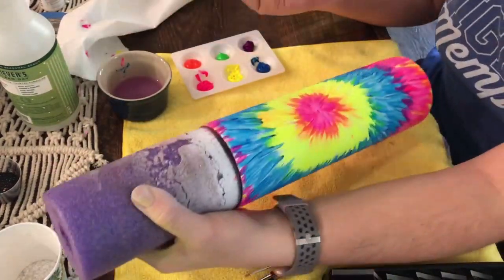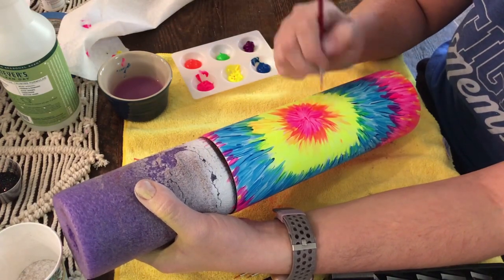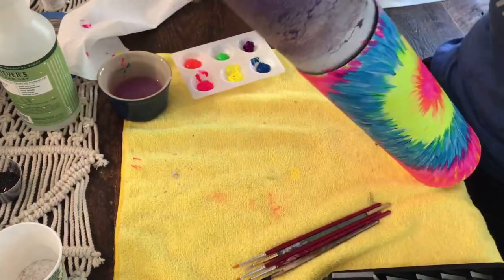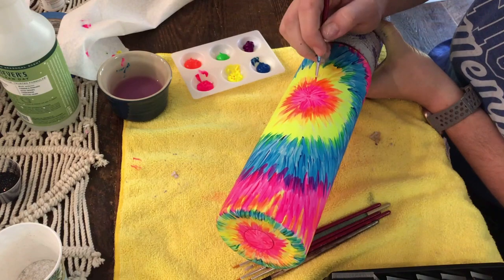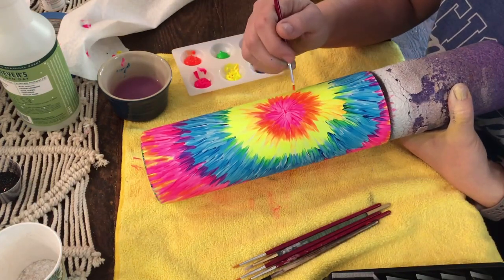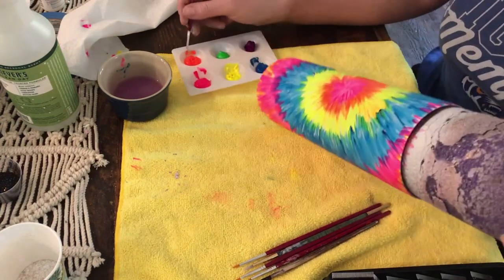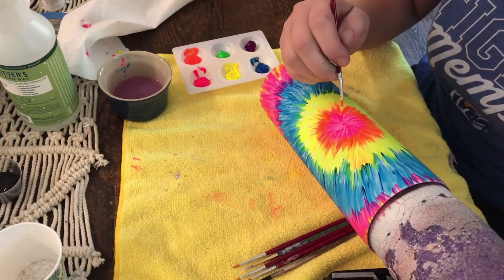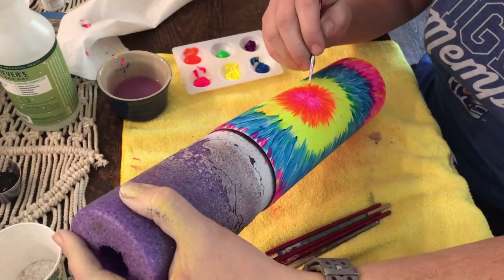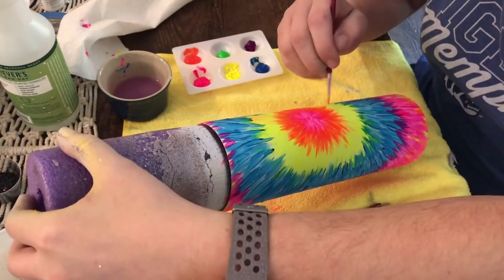Now we are going to go back in with our second set of colors. I'm going to take the orange and, wherever the orange already is — between the pink and the yellow — I am just going to drag some orange through it. We're not going to apply as much paint as we did with the original colors; this is basically just accenting the color that has already formed. It just helps the two colors blend a little bit better, and I do make some little wispies a little bit longer than others to give it a less uniform look.